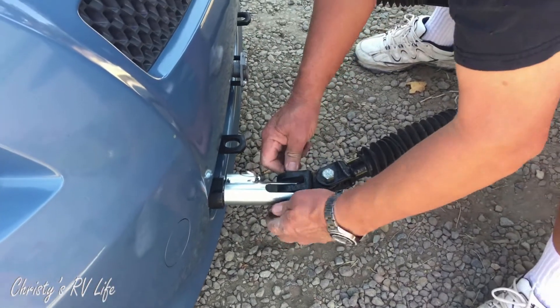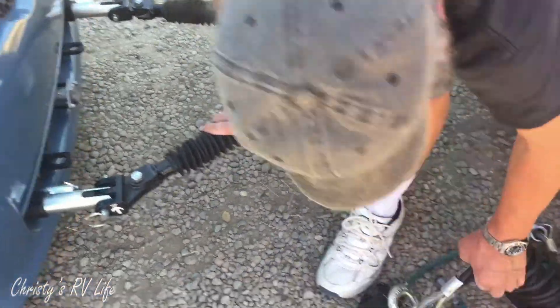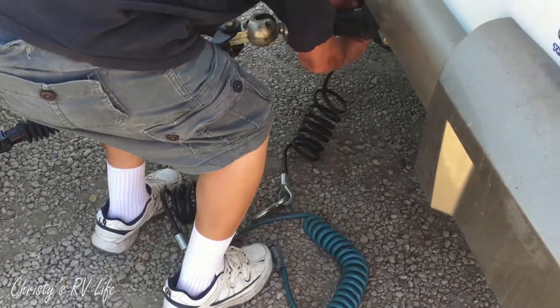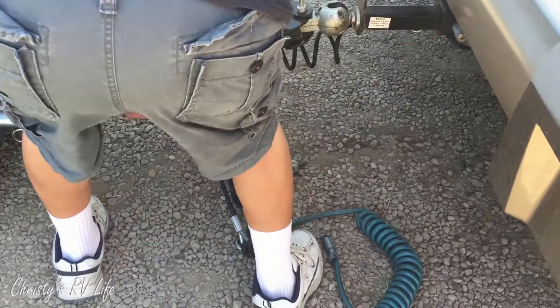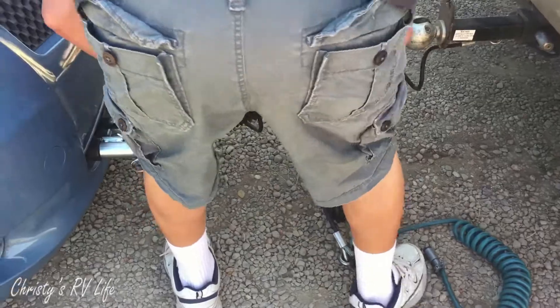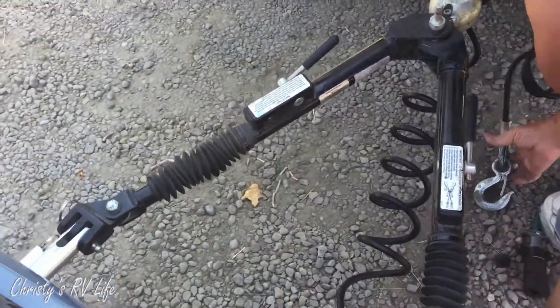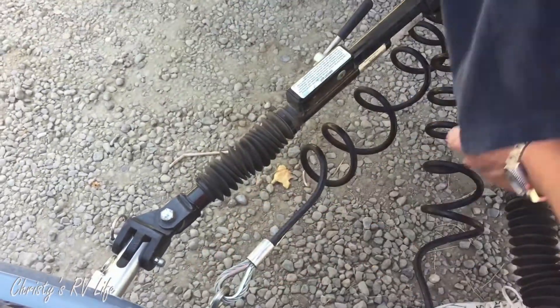Pop it in place. Then we'll attach the chains for extra strength - they're called safety chains. Crisscross the safety chains. And then hook in the lights.